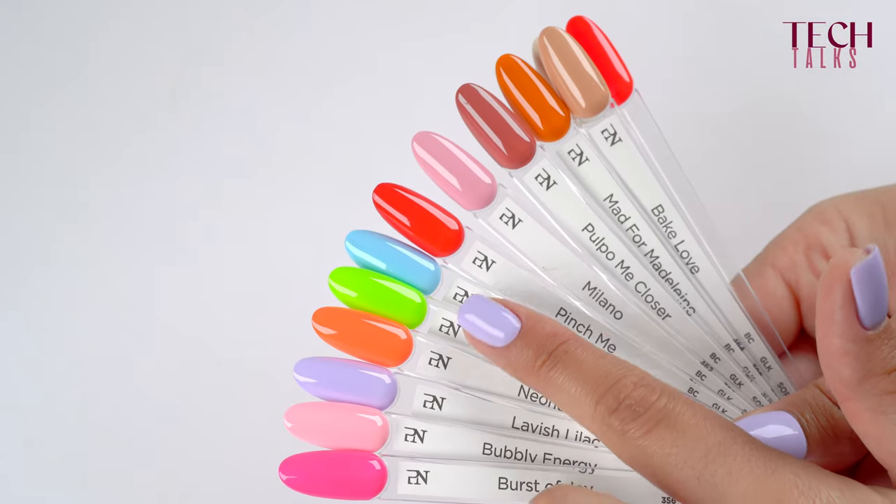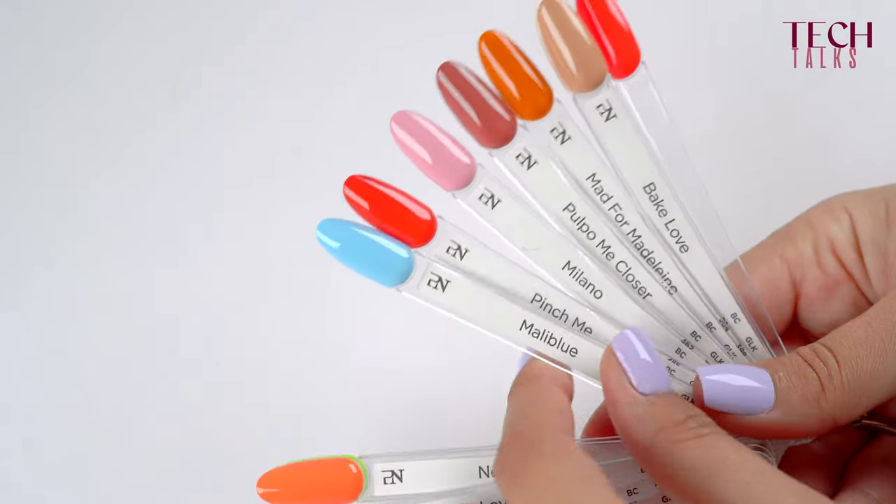Another important thing is that if you were to have a very time-saving color gel that is also a base and a builder gel, you would save a lot of time with application, but then your client comes back after a month and she chooses a different color. Guess what? You spend a lot of time removing all the color, and it's also not good for the nails of your client.